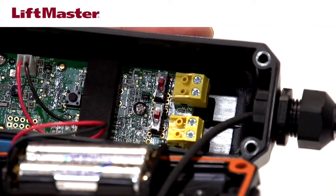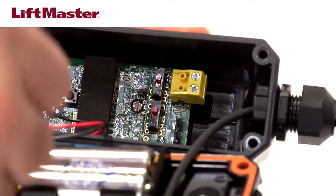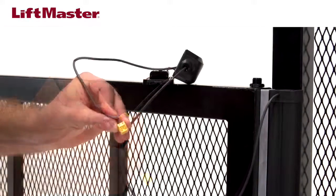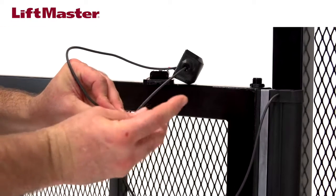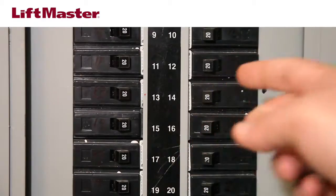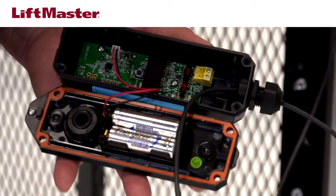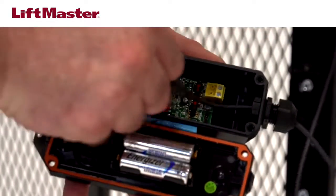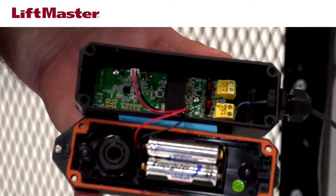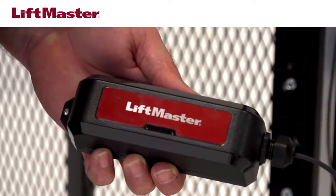Locate the DIP switch inside the transmitter that we previously set to close. Remove the terminal block next to that DIP switch and insert the wires — polarity is not important. Use a small screwdriver to tighten the screws in the terminal block, securing the wires. Reconnect power to the operator. Plug the terminal block back onto the board inside the transmitter. The operator will beep once to indicate the edge has been learned.